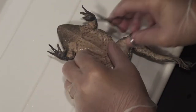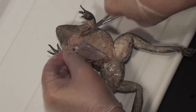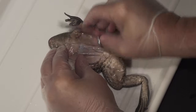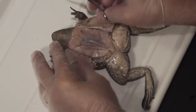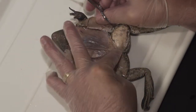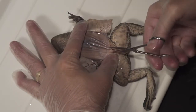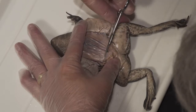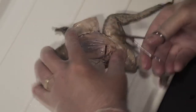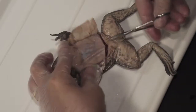Now you basically have some flaps you can peel back. There's a little connective tissue there — peel that back. And now you've exposed the muscle, the abdominal muscles. Your next step would be to do basically that same thing: cut through that, keeping your scissors pressed up against the muscle, cut sideways and then up the midline.